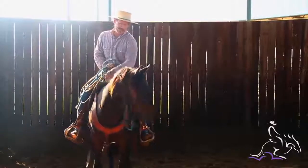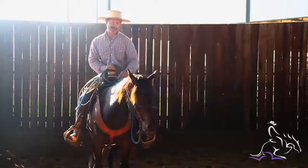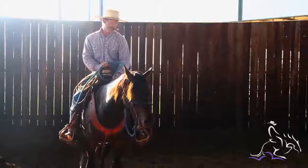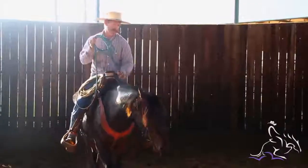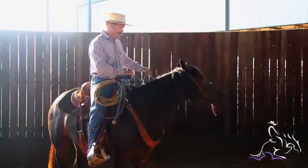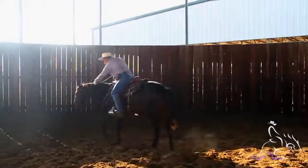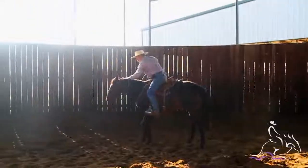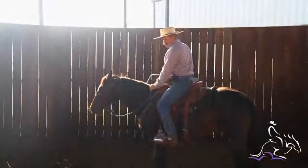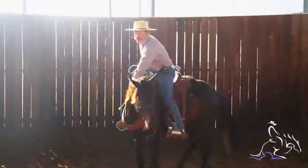So when I get off, I want to get off a little forward and a little bit away. I'm going to have this rope a little bit shorter so that I can tip his nose, and when I get off I'm going to land over there — I don't want him to jump forward. I want to be kind of well out of his range and out of his flight zone. I don't want to just appear back there.